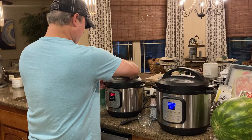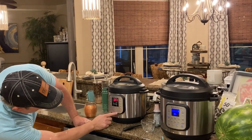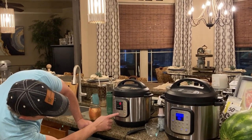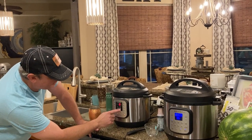Make sure your lid is set to the sealing position. Hit the manual button or pressure cook button — whatever is on yours — and bring it up to six minutes.